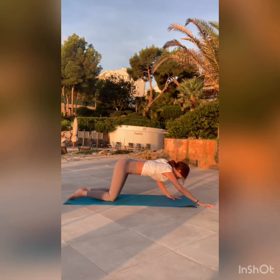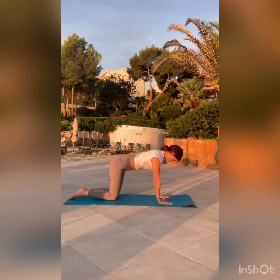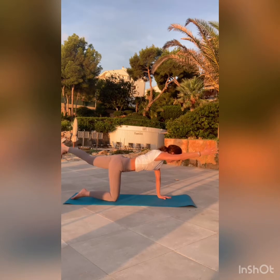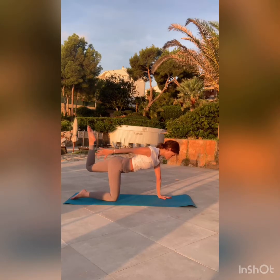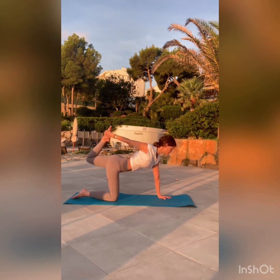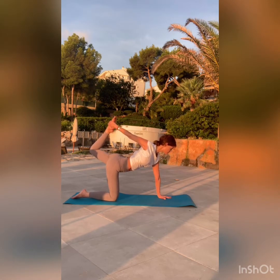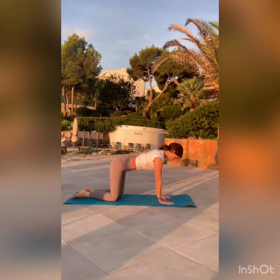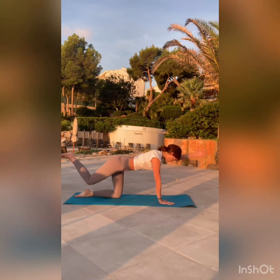Gently walk your hands back to neutral. On an inhale, raise your right arm up, left leg follows. Engage your core here — this will help you keep your balance. Now reach your arm back, grab your foot, and lift that leg, pressing the foot into the hand at the same time to get your chest open. Lift your gaze, and release. Switch sides — left arm, right leg.